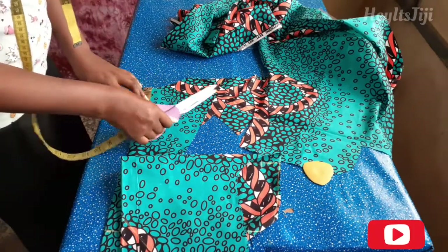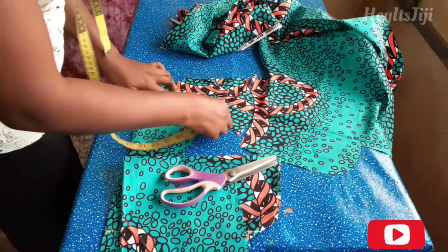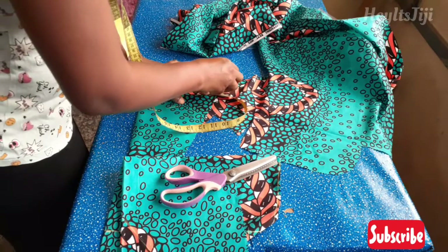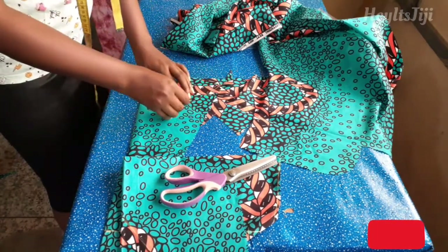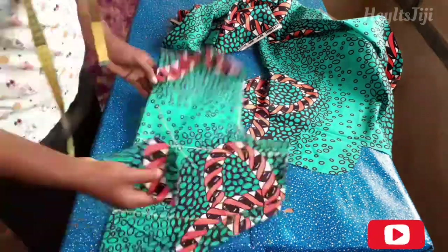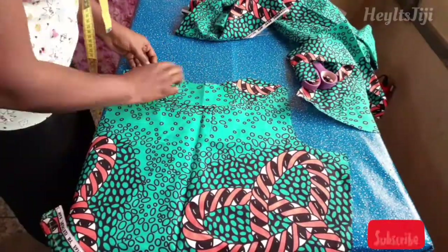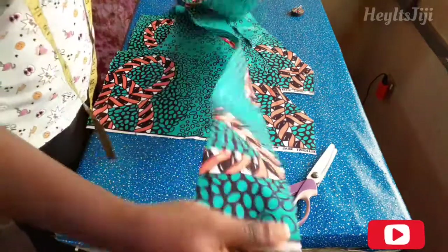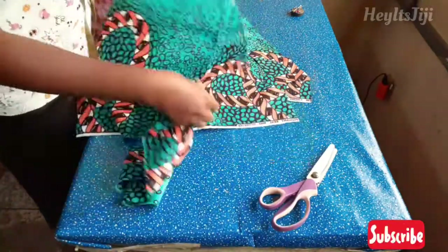I'm marking that three-inch width to form the shape of the neckline, following the shape of the neckline. After cutting, you can see that placing it on aligns well with the neck.